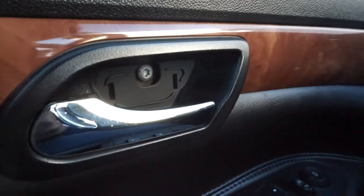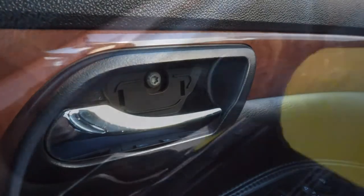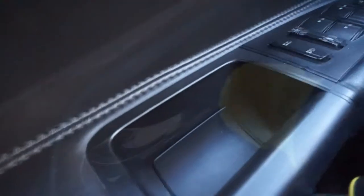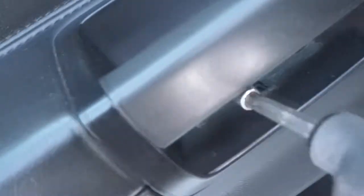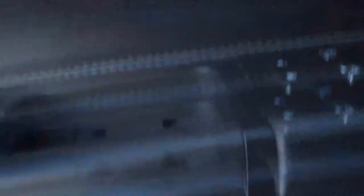First thing you gotta do is take out a bunch of these screws. Take this one out right here — there's a little panel right here, and if you look there's a little tiny tab, you fit a screwdriver in it, pop it out, and you got two more bolts right there to take out.